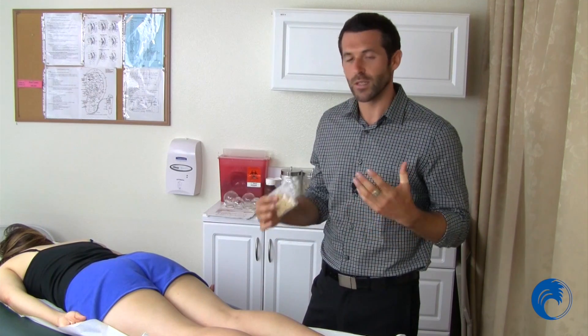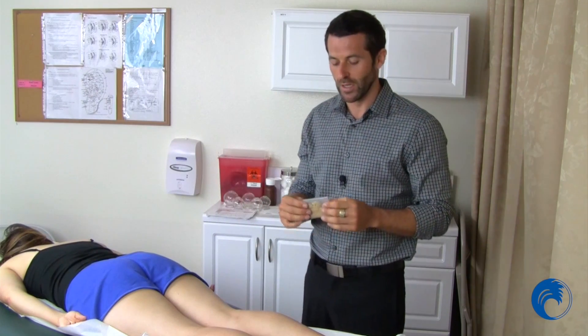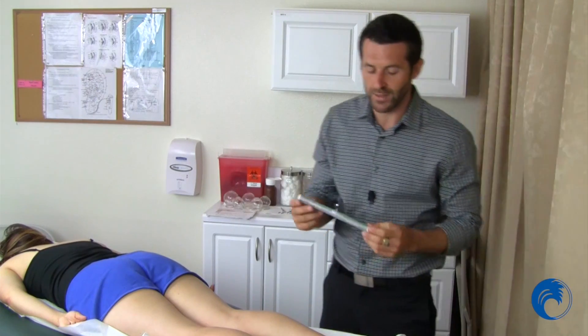Moxa is Yang in nature, and you'll learn that Yin and Yang is a balance — so they're very warming, very moving, and things of that nature. This is one of the methods used.